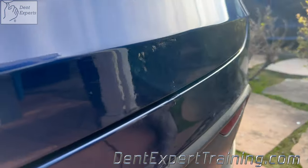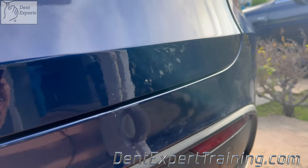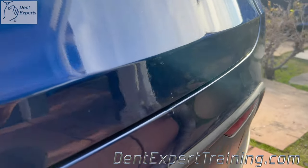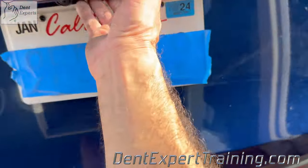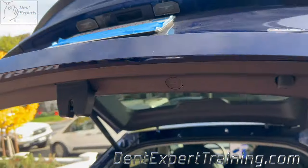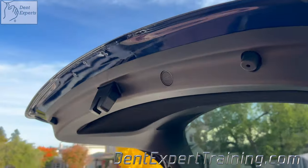I got this repair done really fast. And I don't like to get into sanding and buffing and all of that. I just push it out, want it to look good in the natural reflection. And that's what I feel like I accomplished in this. Customer was extremely happy and I was ready to go.